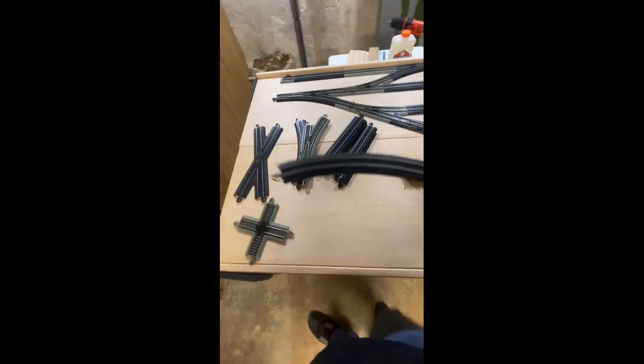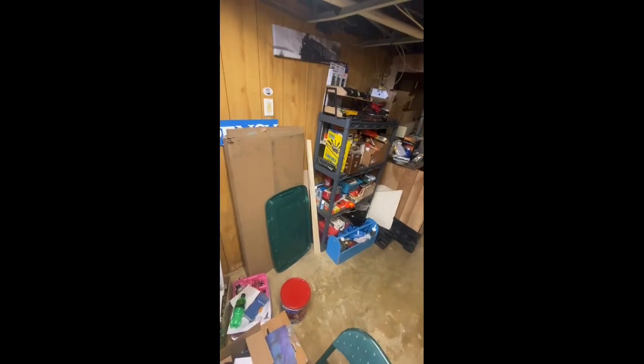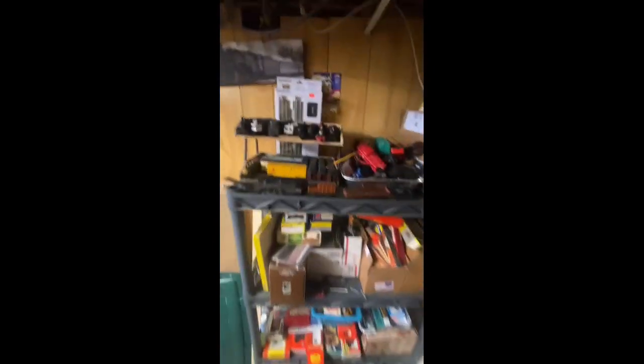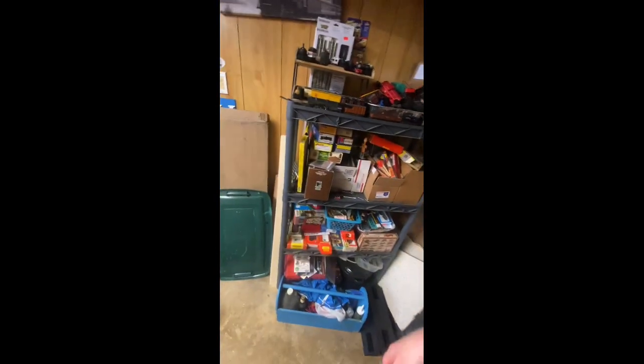This is what the yard is hopefully going to look like. This is going to be the curve that goes here and out towards the main area. I still got this — it's a switchback, I guess you could say. I've got all these guys running again, especially this one back there. I also got some British stuff because I did get a British locomotive. I don't know if I showed that yet, but at some point I will do a video on it.